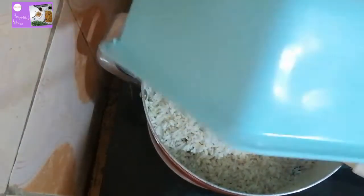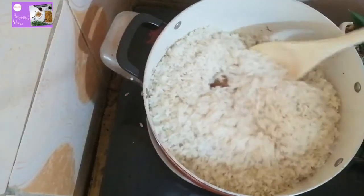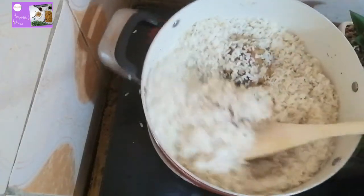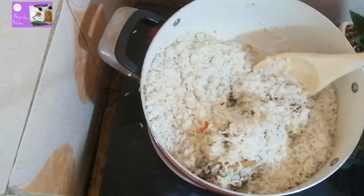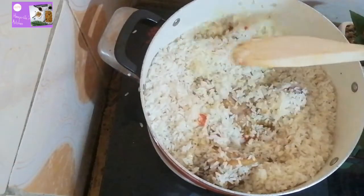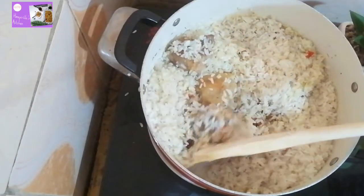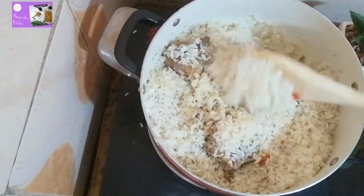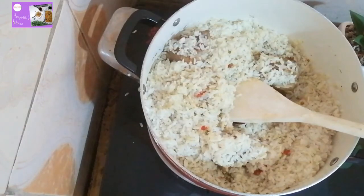Then we add our parboiled rice. After adding the parboiled rice, stir fry for about 3 to 5 minutes. You have to keep stirring it because you don't want the rice to get burnt. Keep turning until you are okay with it.